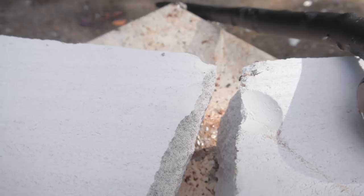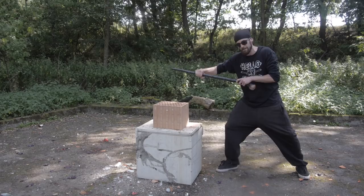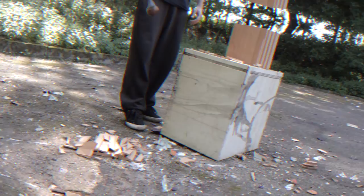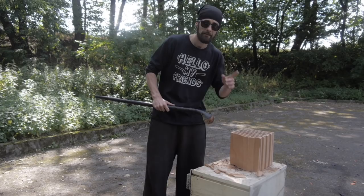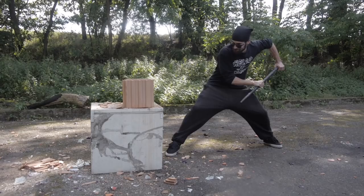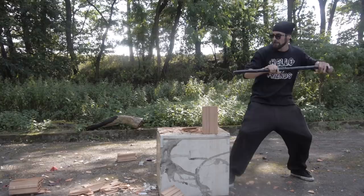Now we have a tougher brick. First I will make a baseball swing from the side, and after, from the other side, I will try a thrust with this end of the walking stick. That was like a bigger explosion than from the hammer! Now let's try the thrust. It actually totally split away — I didn't expect this! So even this move could be very powerful on your enemies!